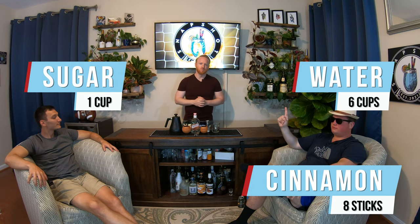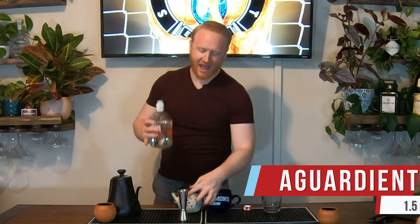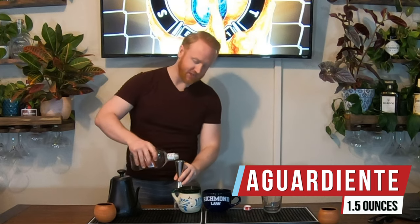We took six cups of water, eight cinnamon sticks, and one cup of sugar. We brought the water to a boil and let it simmer for about 30 to 40 minutes. Now we'll take one cup of our mixture and pour it into each of these mugs. We'll add an ounce and a half of Agua de Ante to each one.